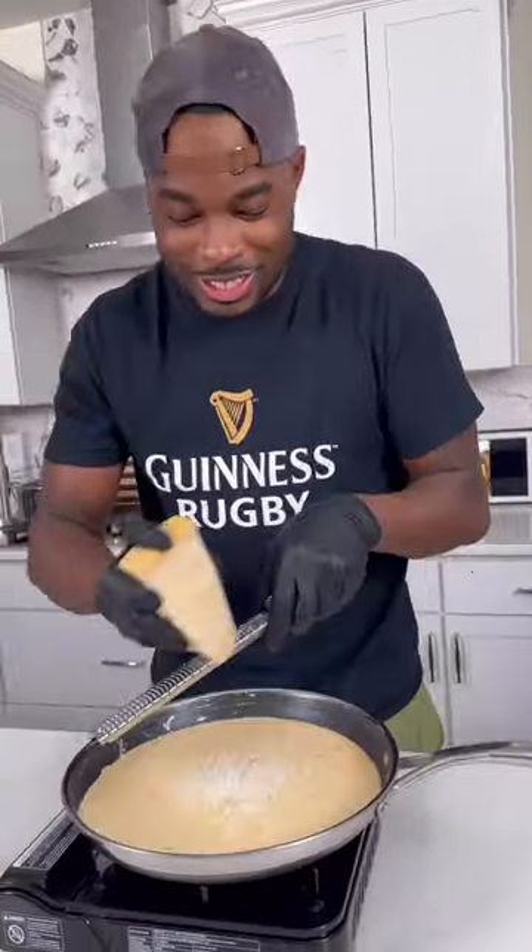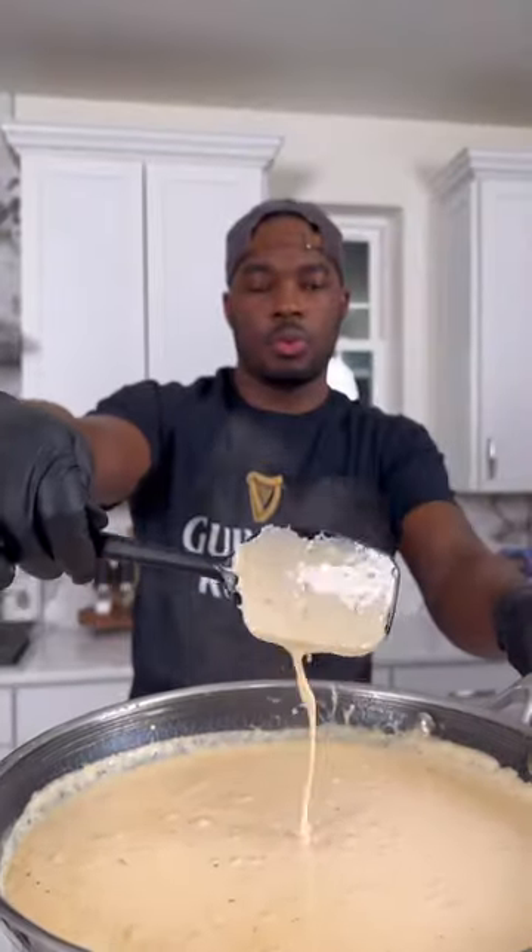I let the cream sauce cook to reduce down, then I turned the heat down to low and added plenty of Parmesan cheese.